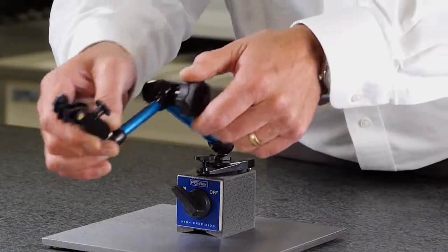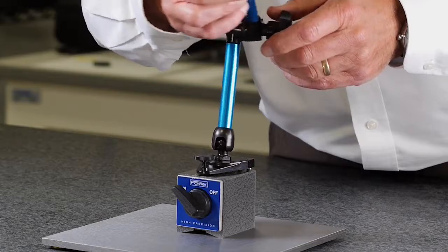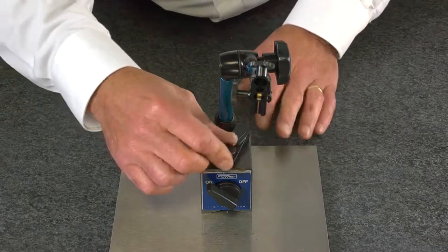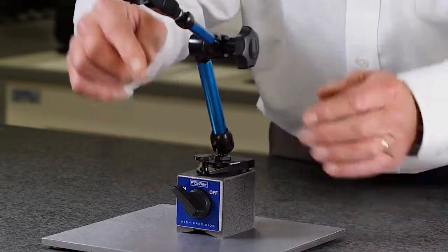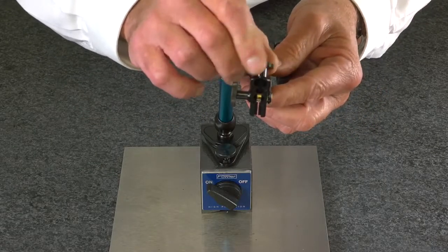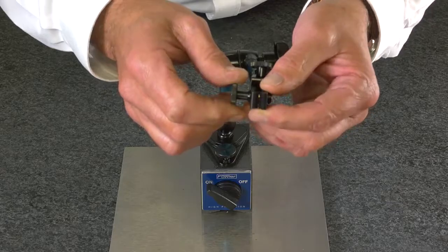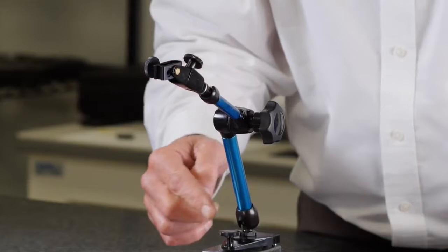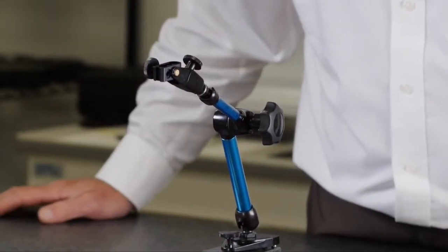Adjust to virtually any position with two fine adjusts, one at the base, one at the indicator holder, and another adjustment at the indicator clamp, making this a six-axis magnetic base indicator holder.